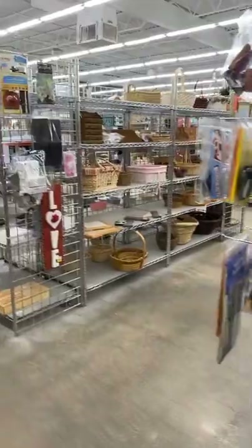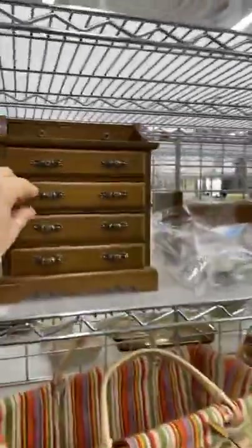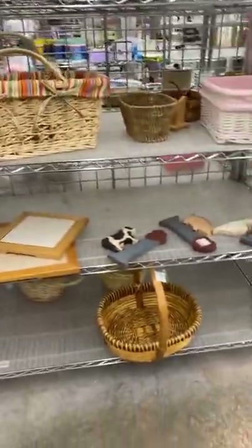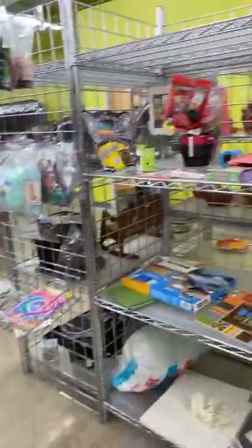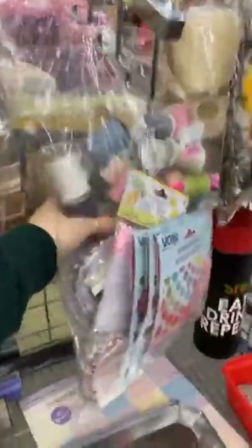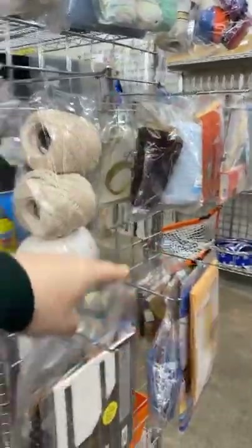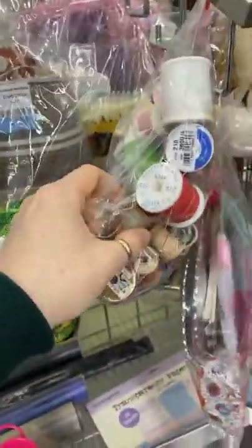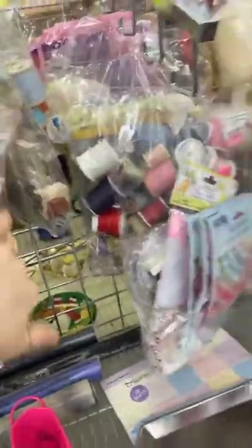It really looks bare in here — doesn't it just kind of look bare? If you see something I don't, let me know because I can go back to it. These are the kinds of bags that are hanging on end caps and I always look through them. I love wood spools. These don't have all wood spools, but you just never know what they're going to cram into a bag. I have found really good things in these bags, so always look in them.